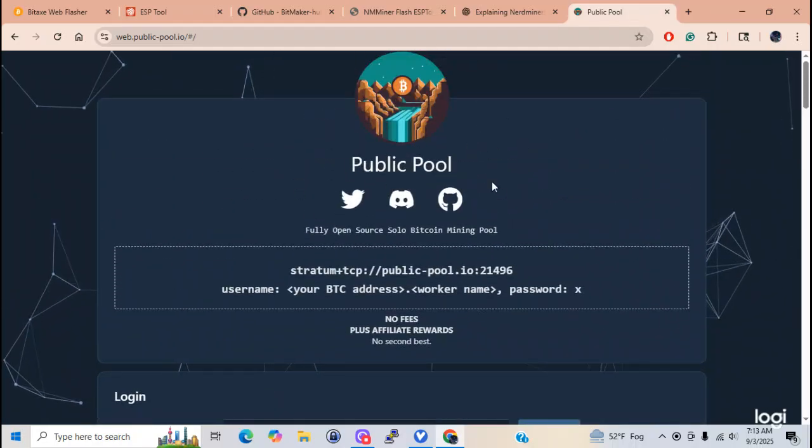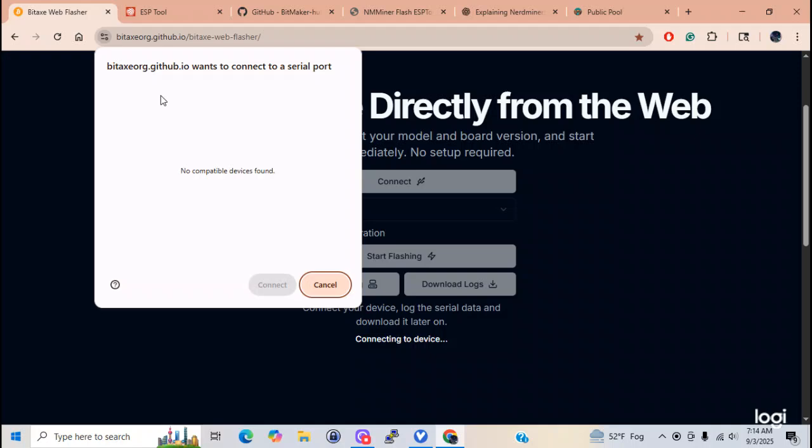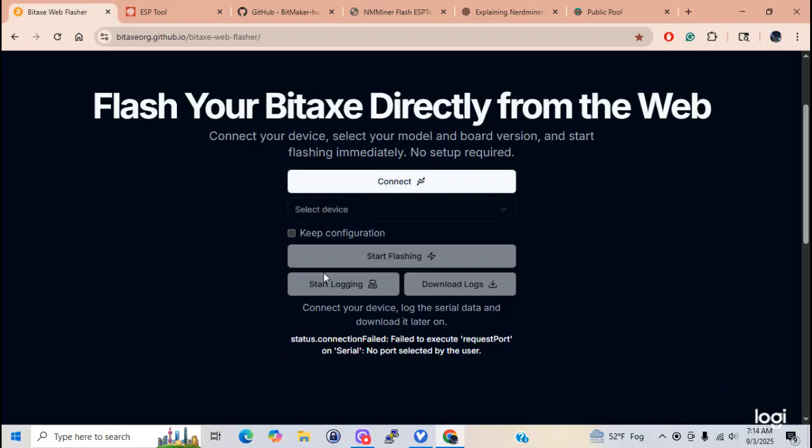This is the pool where everybody goes. Let's go through some of the flashers. This one here - I'll show you here - this is where you will flash the S3, the ESP32 S3. This is where you would hook it up. You connect your miner, the S3, then you hit connect. Up here it'll show you your port number. You go connect, then select, and it'll say nerd miner. You just hit nerd miner, it'll say version - you say 100, it'll say software - you say 100, and you just say start flashing. That's how you get nerd miner onto an S3. That's the one you use here.